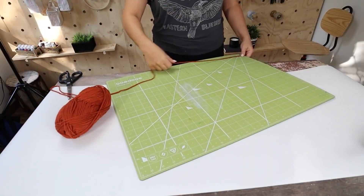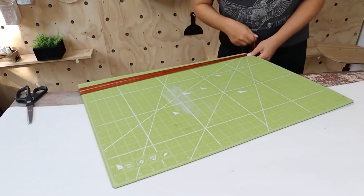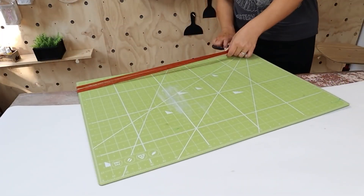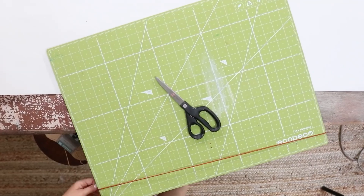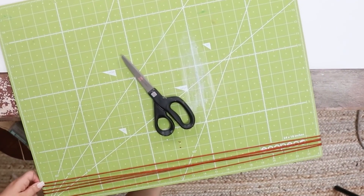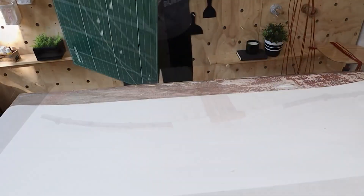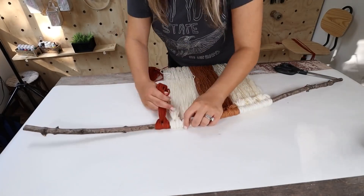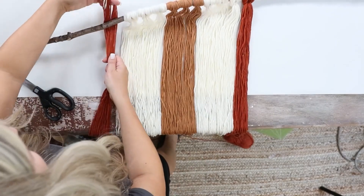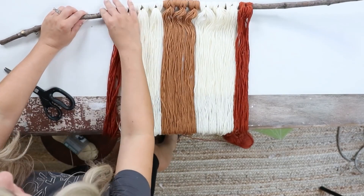I also decided to add in this burnt orange color, so I'm going to do one on each side. The thing I love about macramé is you just kind of build it as you go. I'm going to add an additional color to the outside — you can always come in, add more colors, take away. It's just one of those fun projects to create and imagine as you go.